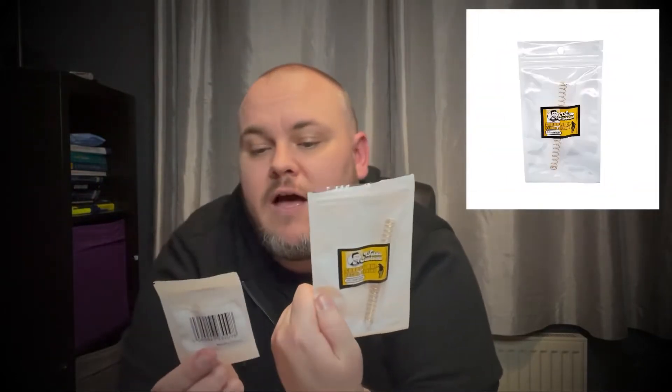So these are Waldo Customs. I've got a recoil spring and I've also got a nozzle spring as well. So what I'm going to do is show you how on your Glock - some of them are a little bit different, but quite a few, like the Raven, they're pretty much the same - is how to change both your nozzle spring and your recoil spring.